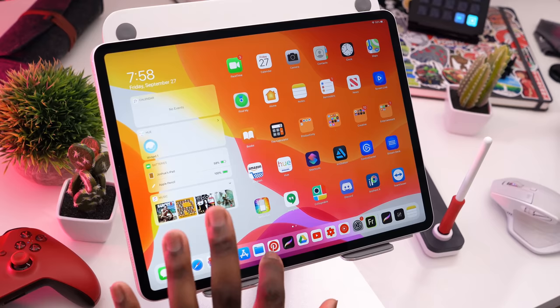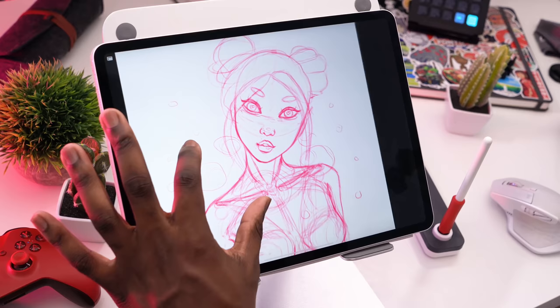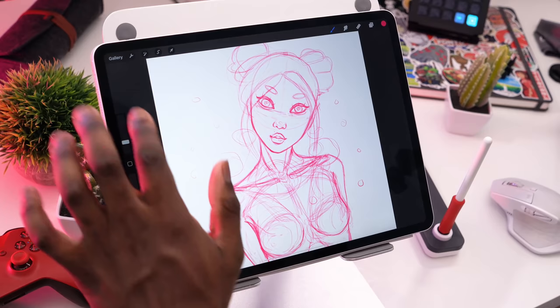The first design I'm going to show you is in Procreate. This design was more focused on making her a cuter anime character. She still has the space buns and she has little planetary celestial bodies floating around her. She's naked because, you know, if she's a space goddess, why does she need clothes? Let's just draw her naked and make it easy.